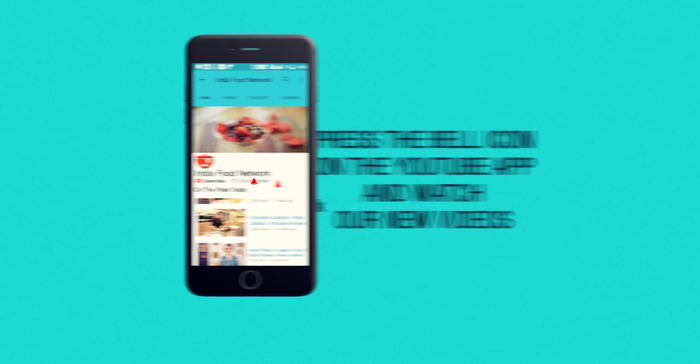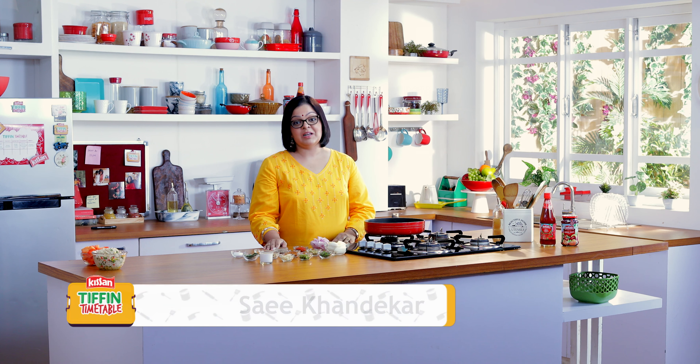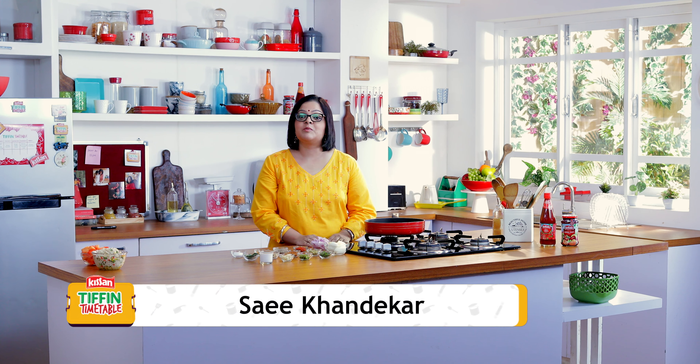Subscribe and click on the bell icon to never miss a video on India Food Network. Hi everyone, welcome back to Kisan Tiffin Timetable. I'm Sai Khandekar and along with some of India's most loved chefs, we're bringing you 200 Tiffin recipes for 200 school days.